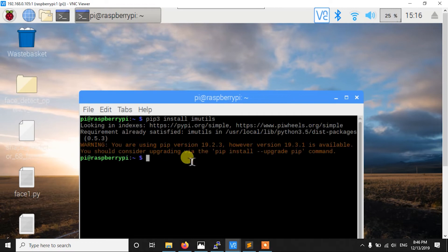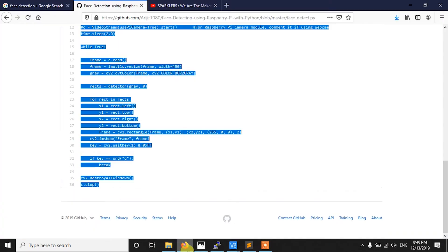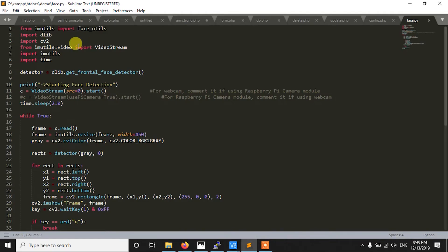In my case I have already installed that, but you can install it with that command. Now to install cv2 and dlib, I have separate videos on my channel — one for installing dlib and one for installing OpenCV in Raspberry Pi. You can go to those two videos to install OpenCV and dlib, then install these libraries first and continue.